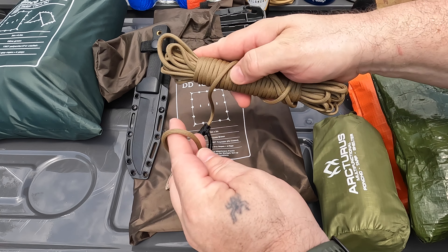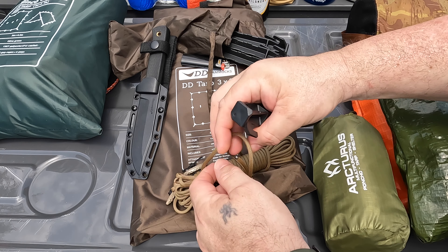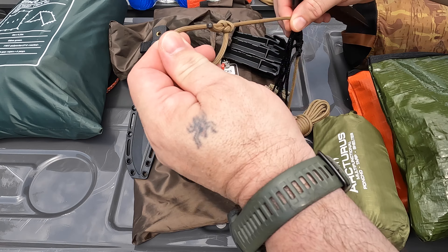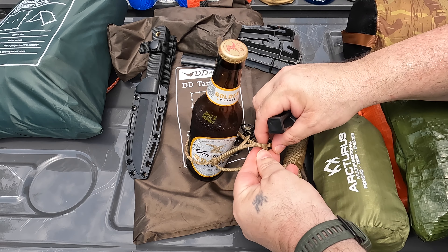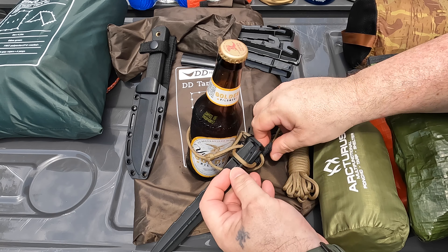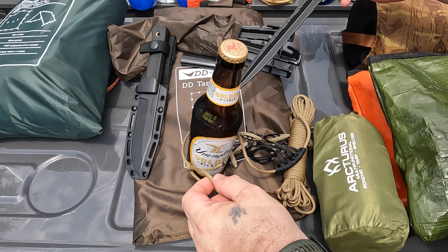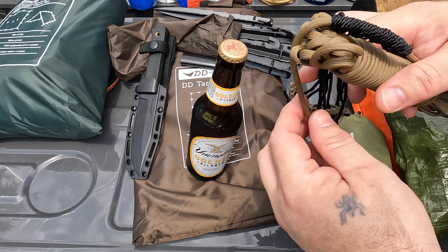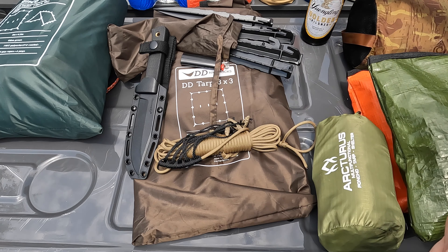You can wrap this line around a tree — we'll use this beer bottle as a tree example. If you run your line around a tree, you can get a little bite here, stick a tent stake or tree branch in there, and run it out so it stakes around the tree. This allows you to quickly deploy it, set everything up, and it's all prepared. You're not sitting there in the rain trying to figure it out — it's already set up.